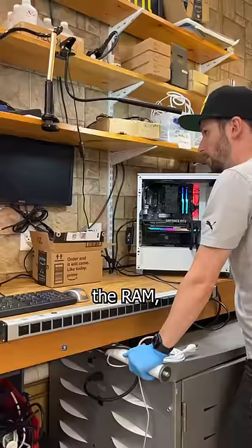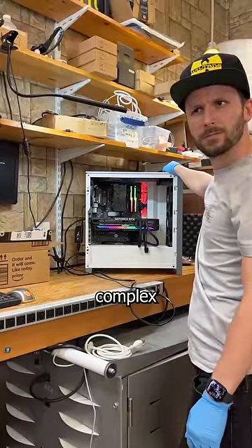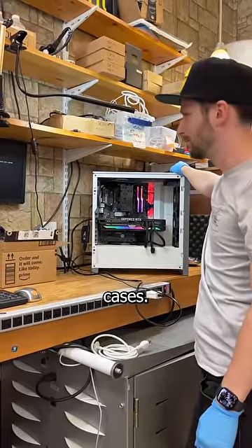But after I simply reseated the RAM, it worked. Much to my surprise. Sometimes the most complex problems have the simplest solutions, and this was one of those cases.